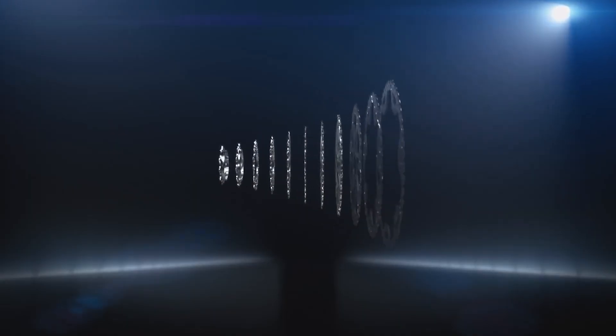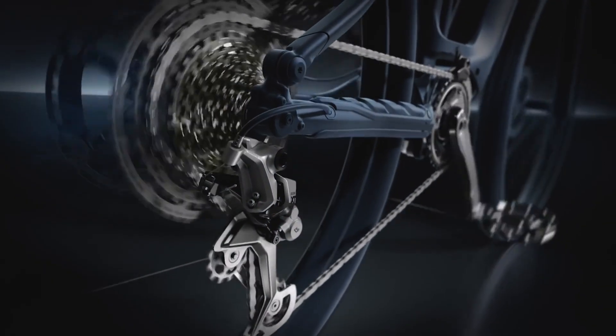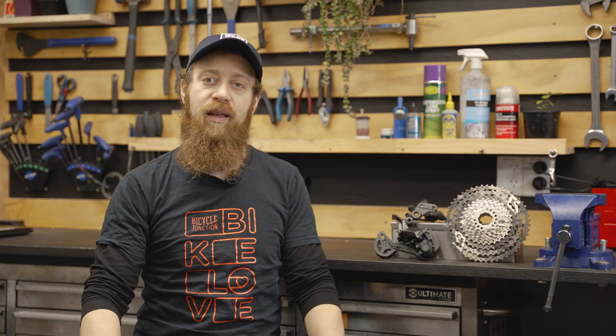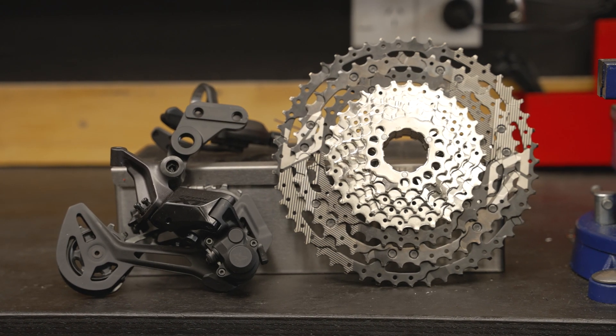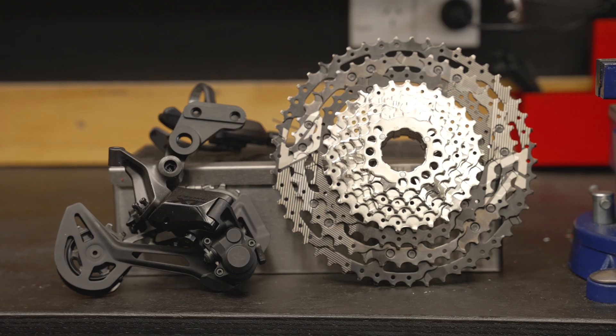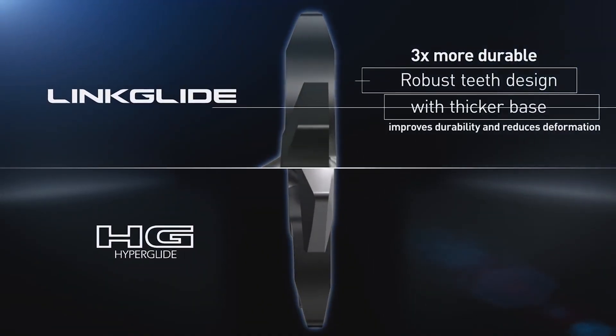Shimano have now developed a new drivetrain system designed from the ground up for heavy-duty use, like e-bikes and cargo bikes. This is called Shimano Linklide. This system is all about smooth shifting and durability. Shimano claim that it can last up to three times longer than sports-type drivetrains.